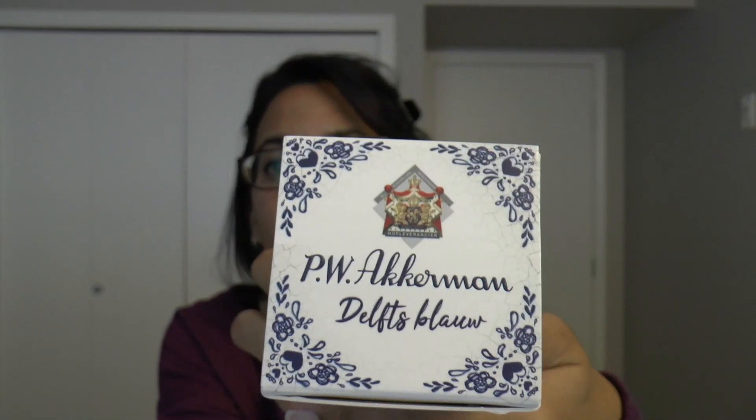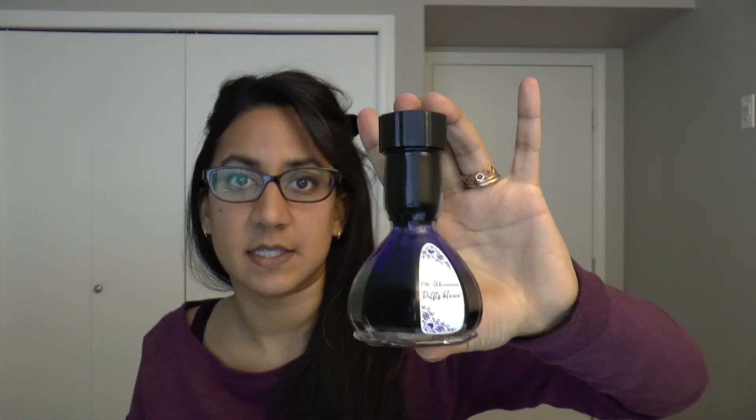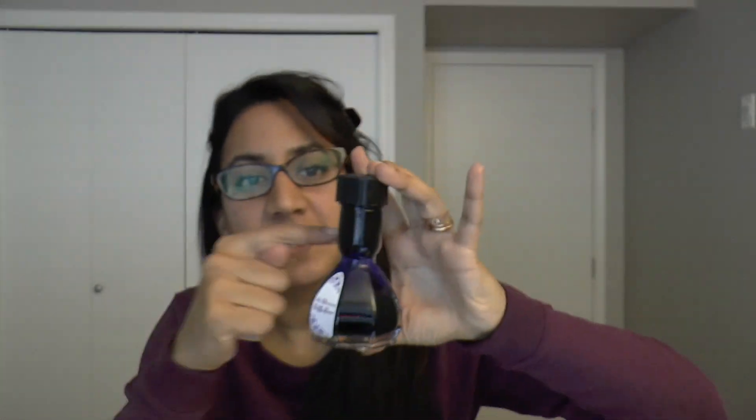They've got the little tulips on the side, they show you how to use the bottle on the back, and they have a windmill on the other side. But it's really classy, very elegant. So if we open up the box, the ink is in the classic Ackermann bottle. This is 60 mil size. Look at the cute little label. It's got the glass marble and all that kind of stuff. And I'm going to show you a writing sample with it.